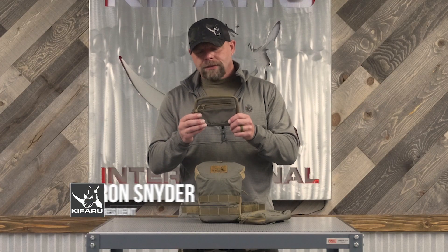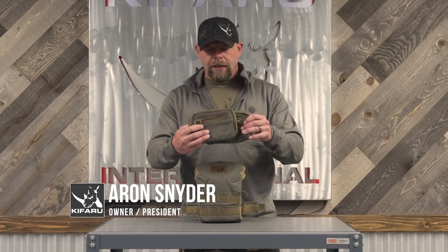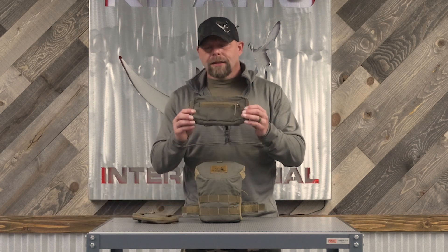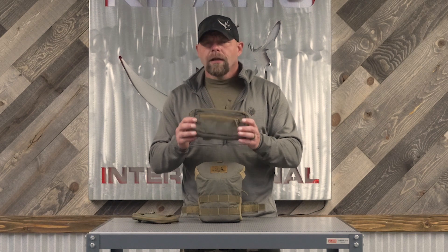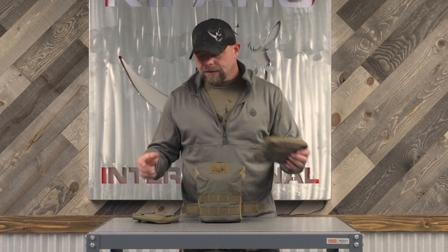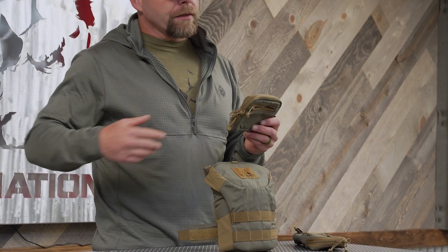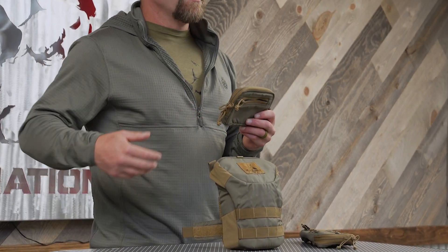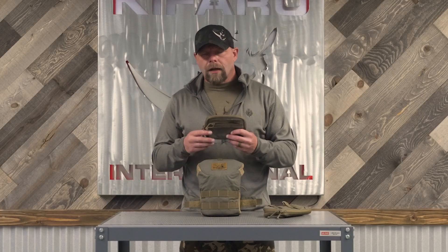This is the new admin pouch made for the bino harness. Right here is the nav pouch — as you can see it's much narrower. A lot of people liked the nav pouch because it will fit any kind of cell phone, but some people didn't like the size because it's wide. This admin pouch will fit on the bino bucket, but will also fit on the quiver and on our belt for any of our packs.